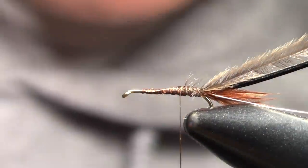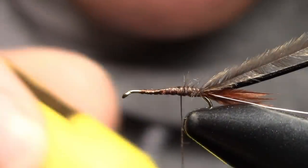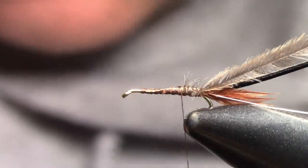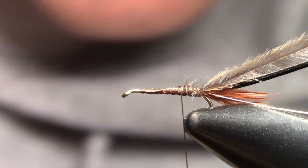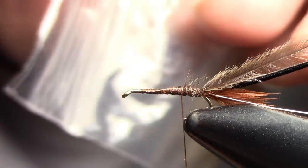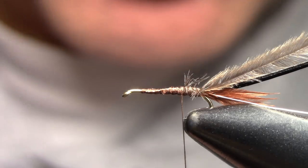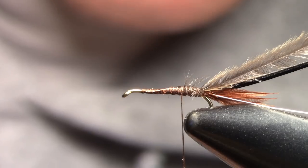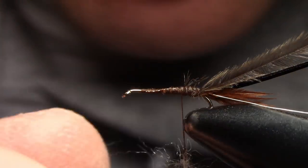I usually use brown ostrich herl but I'm running low on it. I don't like a super dark brown — I like a lighter brown for the ribbing of the abdominal gills. This one is from a gray plume and we're going to tie that in right here. You've got the ribbing, the turkey feather, and the ostrich herl. Now we're going to dub on — I'm adding some dubbing wax to the thread. Remember, less is more with dubbing — you can always build it up.